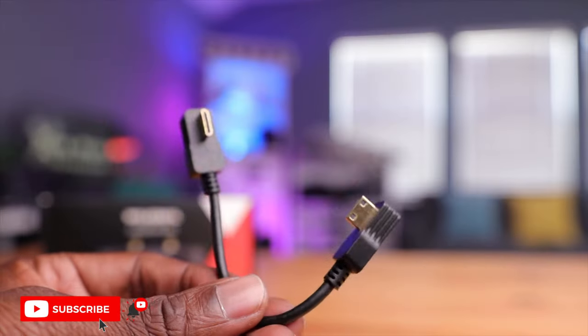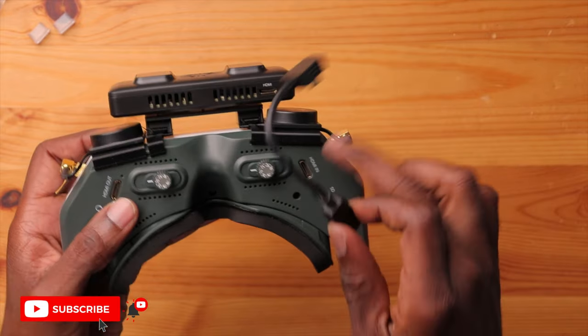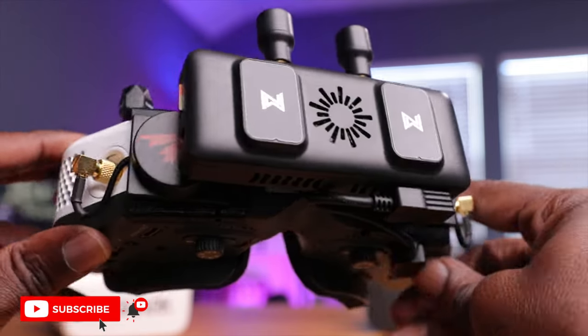Now that the VRX is mounted, let's connect it to the goggles using the mini HDMI cable supplied. I'm not going to use the included cable though — it's a little long and cumbersome for this short distance. I opted to buy the shorter mini HDMI cable made for the HD Zero VRX. These are hard to come by — my local store didn't have them, so I ordered from HD Zero, which took a few months. But the result is a much cleaner cable run.